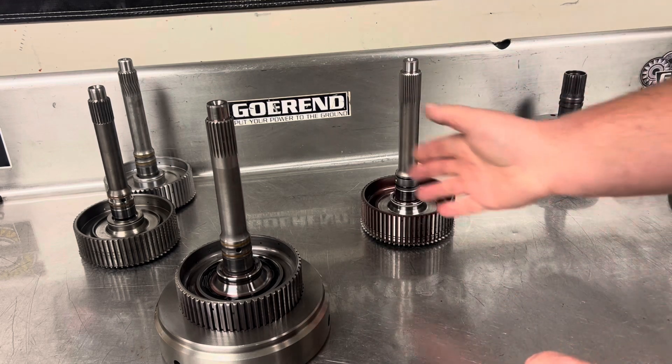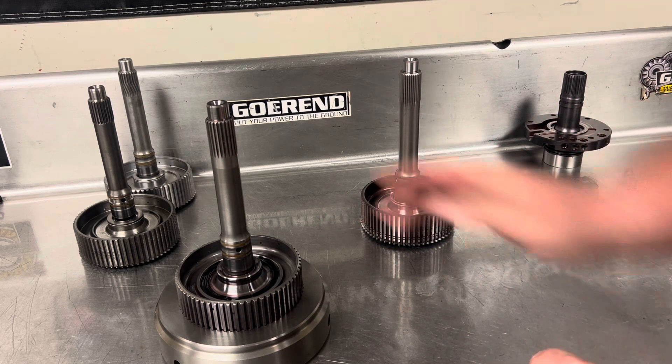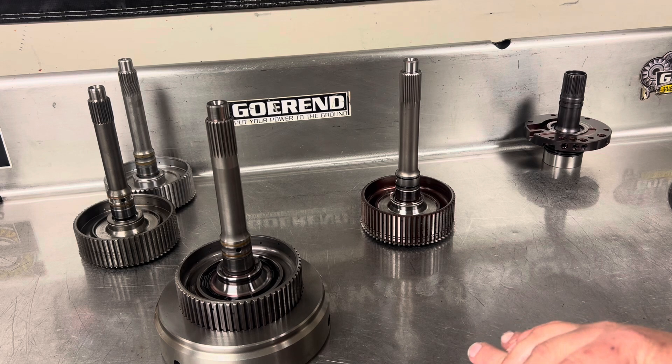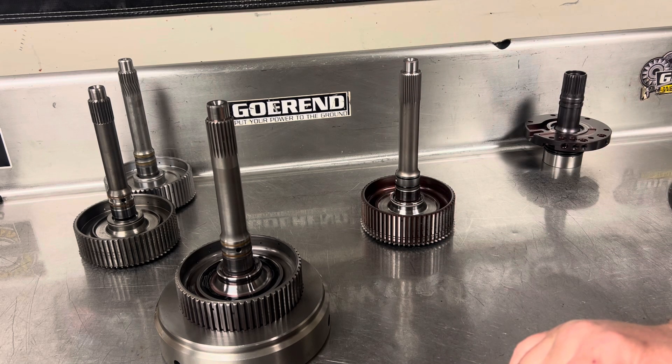Sonics also makes a taller clutch hub for the standard 23 spline input — they call that the Smart Tech shaft. If that's a shaft you want, it's a great shaft, nothing against buying it. I don't typically run them because under a thousand horsepower, a conventional clutch stack up is more than capable of holding a thousand horsepower. So for me, it's not worth spending the extra money. If you're going to spend extra money on the shaft, you go to the 35 spline.